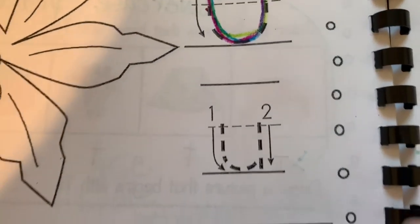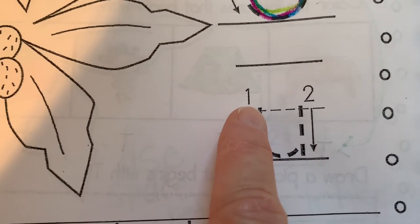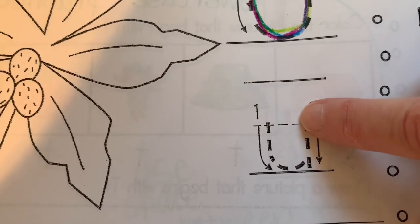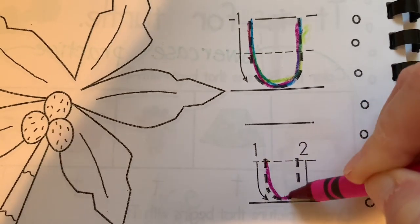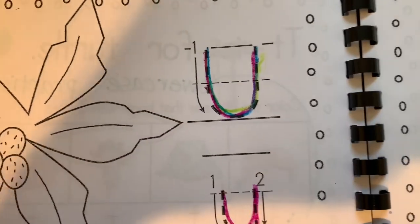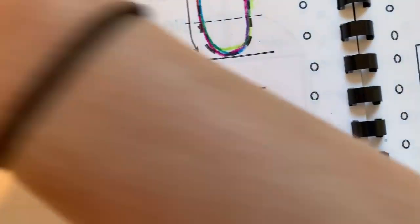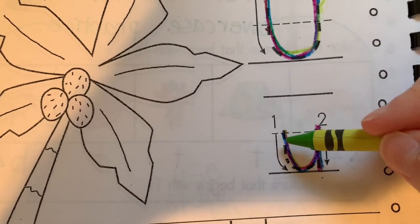Now, moving on to lowercase u. It shows it as two moves, but I want you to understand that the first move is from the dotted line down all the way up to the dotted line. Down, up, and then the second move is from the dotted line and you trace back down. Watch. It's down, up, keep your pencil or crayon on the paper and then you just trace straight back down. Watch again. Down, up, keep your pencil or crayon there and go right back down. One more time. Down, up, straight down. So it's like your crayon is always moving.